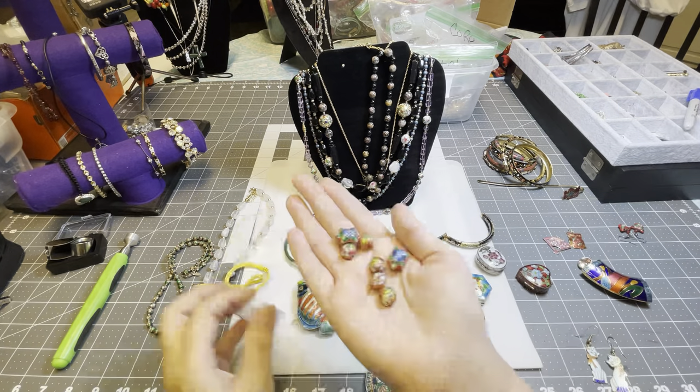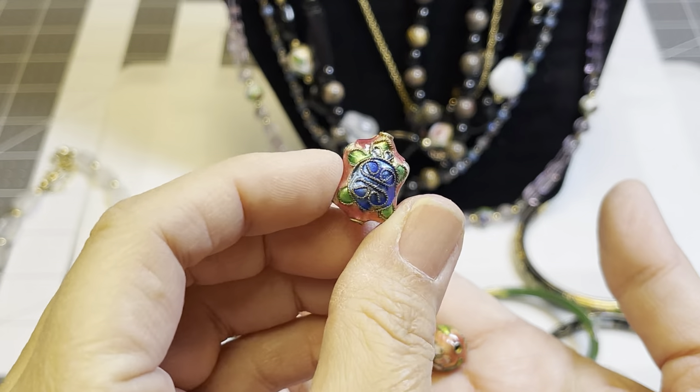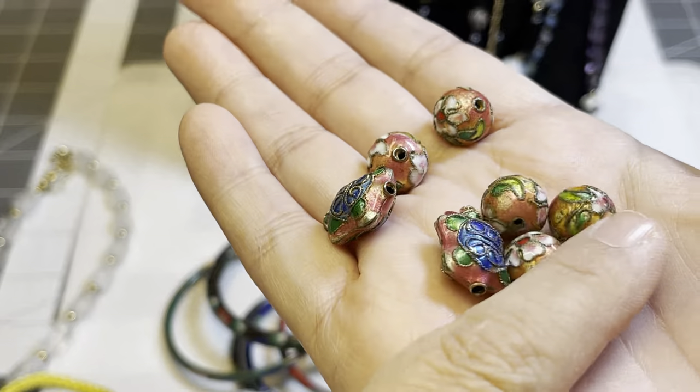I have some separate beads that came from a bracelet — these are so great. The turtle — look how great it is! The beads are as well. This could be a crafter type thing.